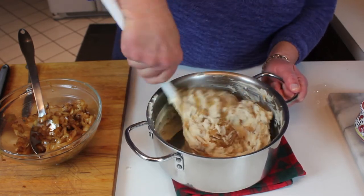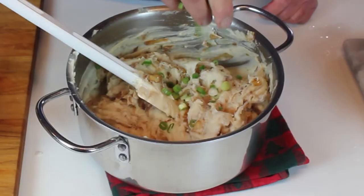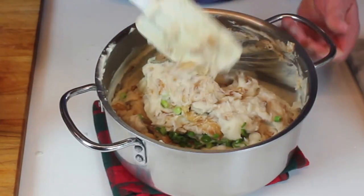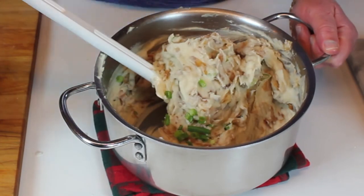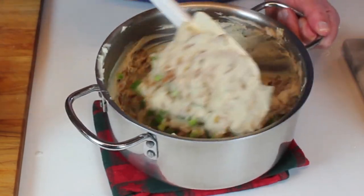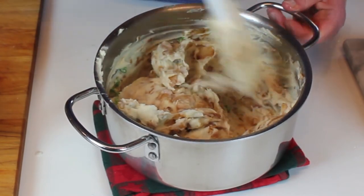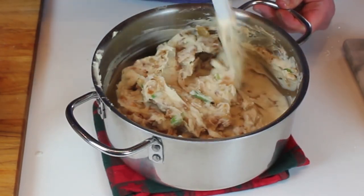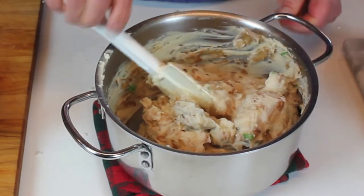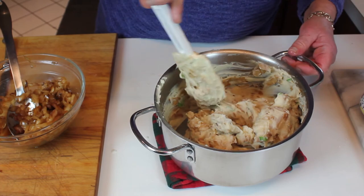Colcannon potatoes! We're going to garnish with some chopped green onion. You can also make these potatoes with cooked kale — I'm a cabbage lover, but kale, crushed and chopped up, is good too. Chives are just starting to come up in the garden, so you can stir a few chives in as well for a little more onion flavor. That's how easy colcannon potatoes are. But you can't cheat on the cream and you can't cheat on the butter — you have to use a lot of both.